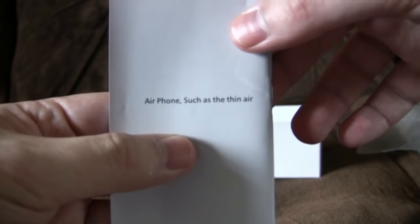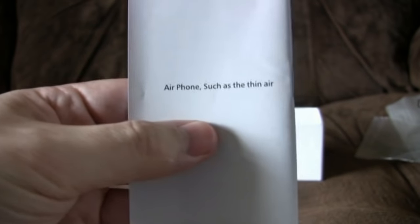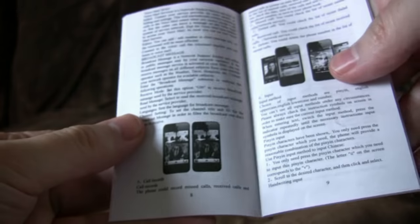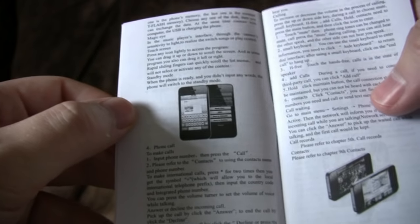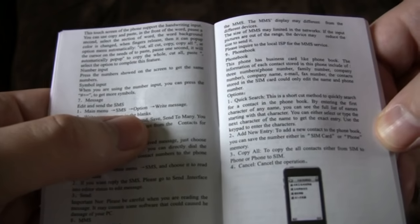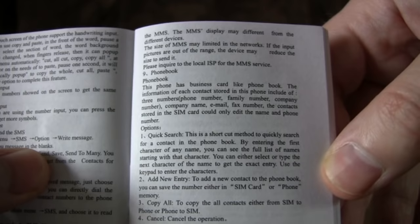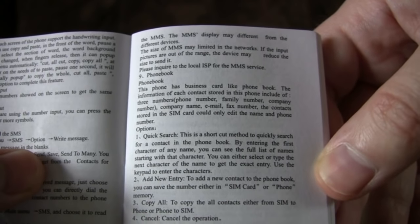Airphone — such as the thin air. That's not a very positive sounding catchphrase, and it's fairly accurate from what I remember. Nasty little badly photocopied thing. English isn't great, but much better than I usually have to deal with for this sort of thing. Phone book — this phone has a business card-like phone book; the information of each contact stored in this phone includes three numbers, etc.